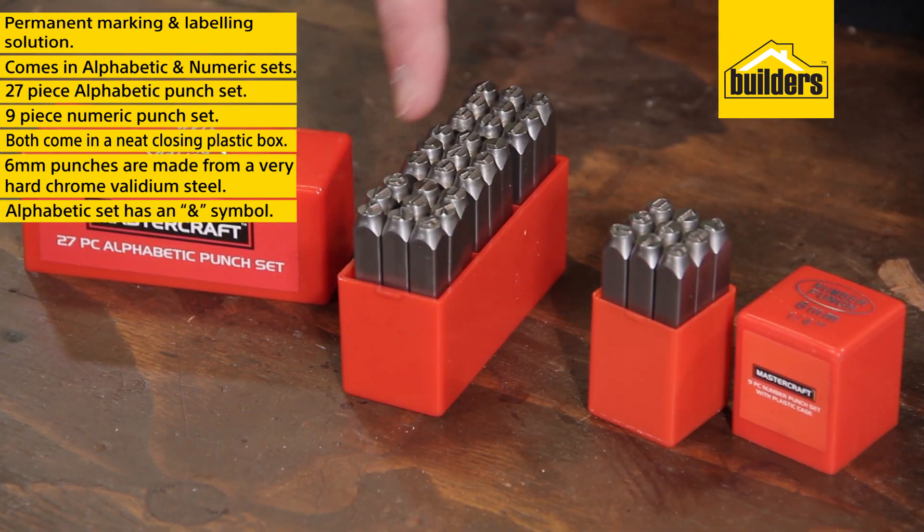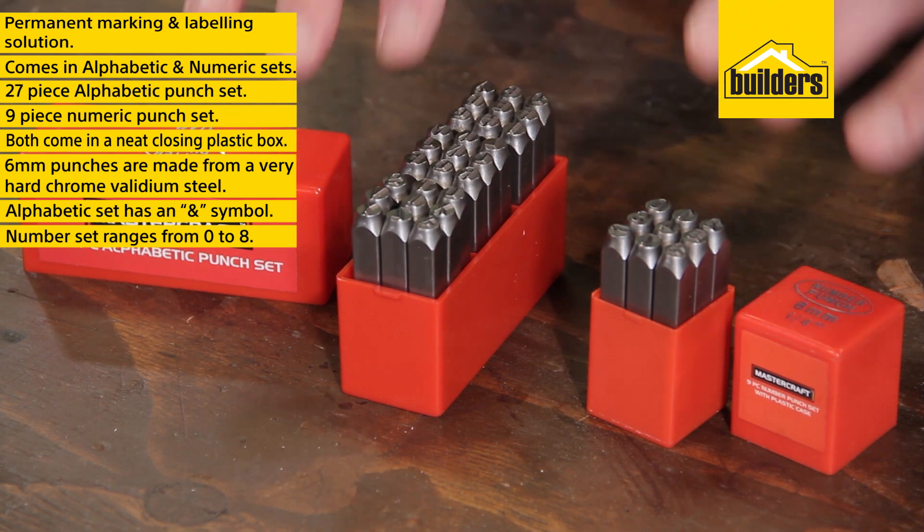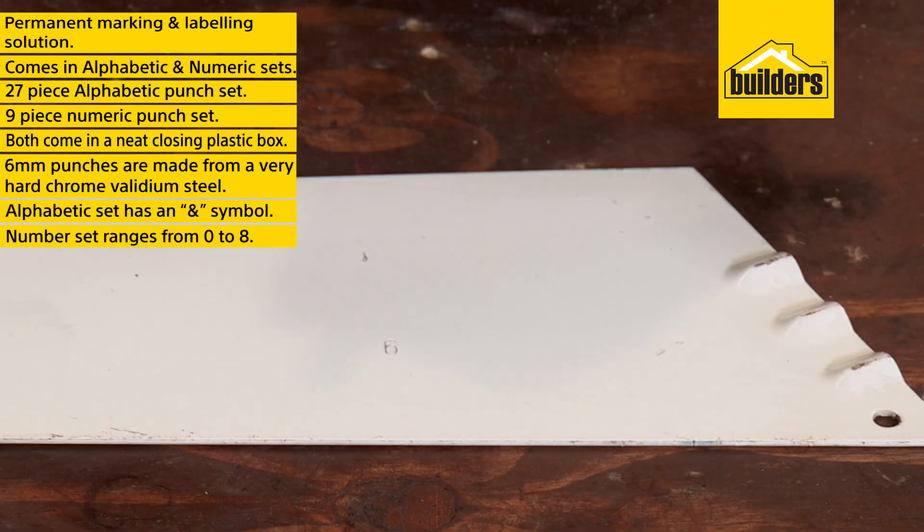The alphabetic set contains all of your letters as well as an AND symbol, and the numeric set contains your numbers from 0 to 8. And for a 9, simply turn the 6 upside down.